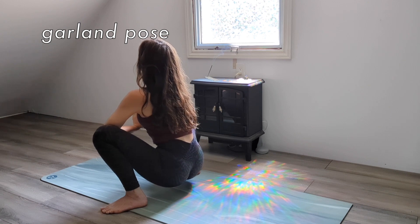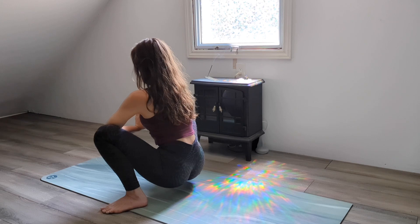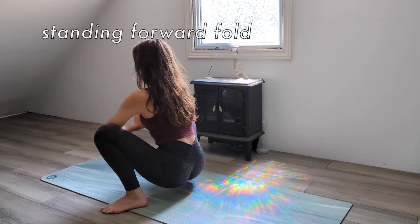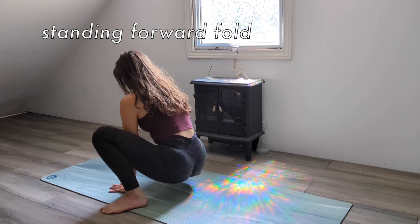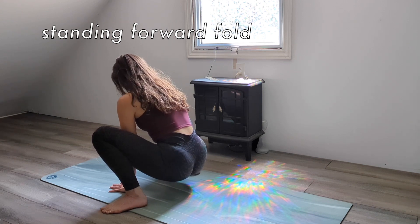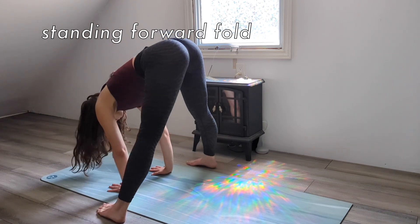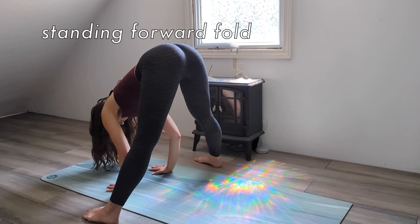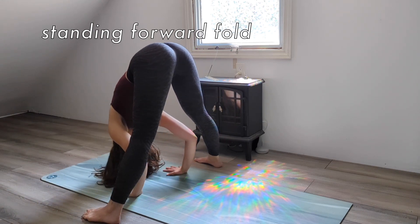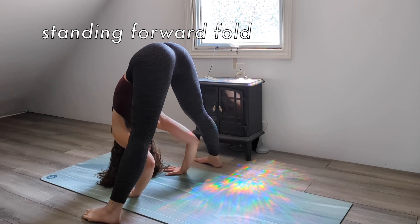When you're ready, place your hands flat on the mat in front of you. We're transitioning into a wide-legged standing forward bend. On your exhale, drop your head down and lift your hips up. Shift into a wide, parallel stance, grounding through the outside edges of your feet with your thighs firm. Bring your hands in line with your feet and soften your neck as we take a few breaths.